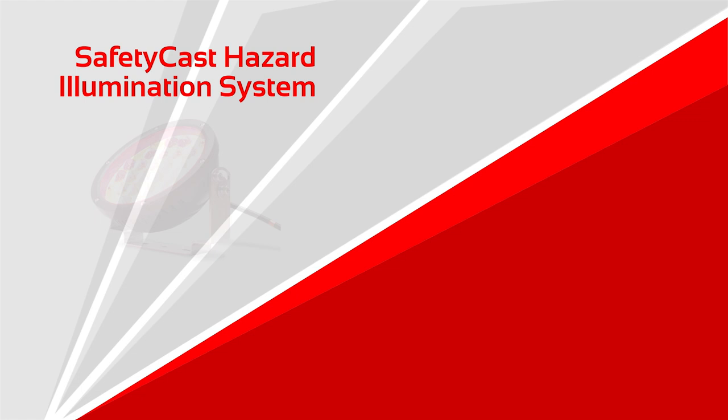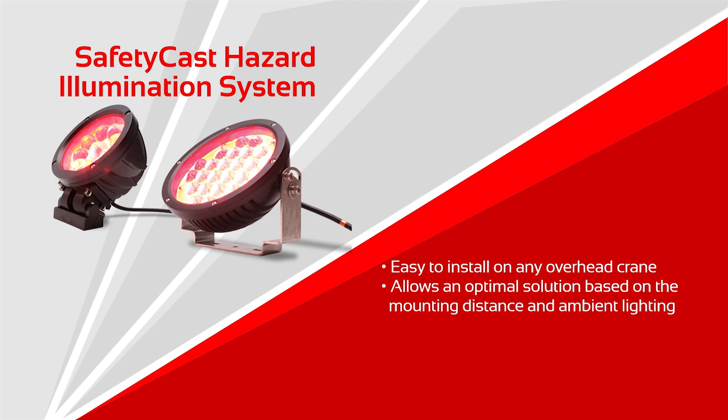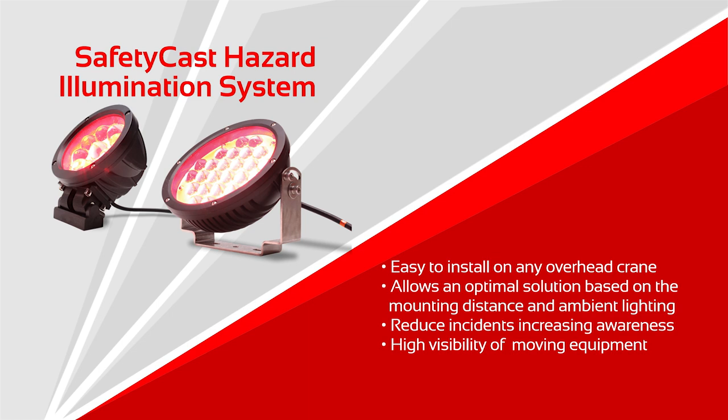The Safety Cast Hazard Illumination System is easy to install on any overhead crane. It allows selecting an optimal solution based on the mounting distance and ambient lighting conditions, reduces accident instances by increasing awareness, and offers visual warning of moving hazards.